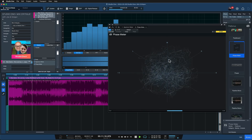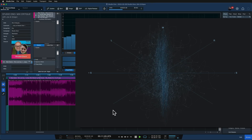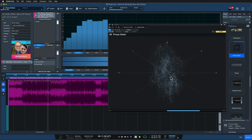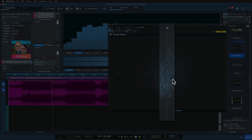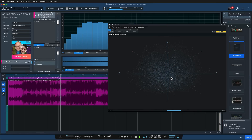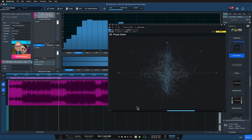Basically, the phase meter is helpful when checking stereo playback issues and mono compatibility, so your mix works on all kinds of systems — not just stereo, but also one-way Bluetooth speakers. The phase meter is divided into two parts. We have the goniometer, which is the majority of the top section, where we can see the distribution of amplitudes across the stereo field. Signals on the vertical axis are essentially mono signals, and the further they travel to the sides, the more stereo content they have.